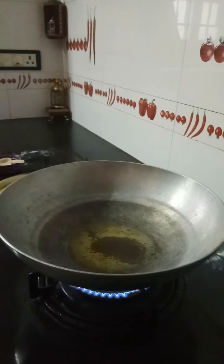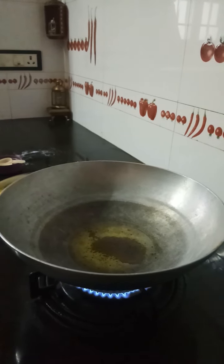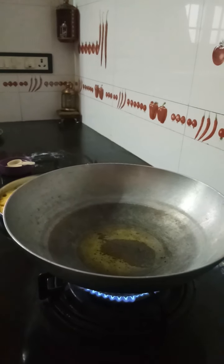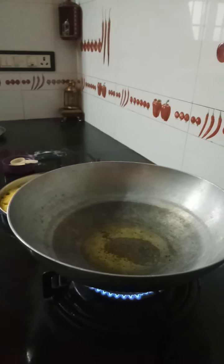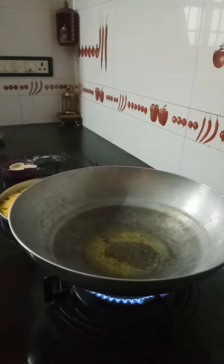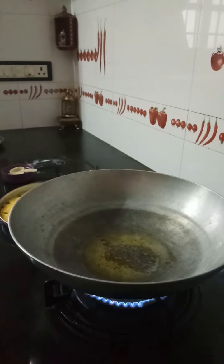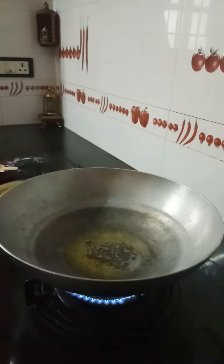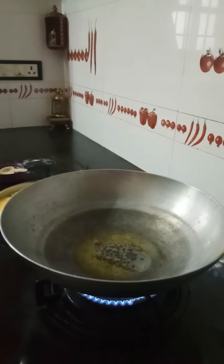I have added a pinch of haldi to the dough. Usually we don't add it, but due to coronavirus, they say turmeric is always good however you add it or whenever you add it. So I thought let me add it. You can also add it — there is no harm at all.